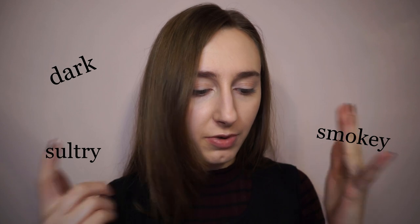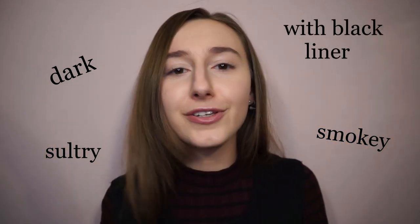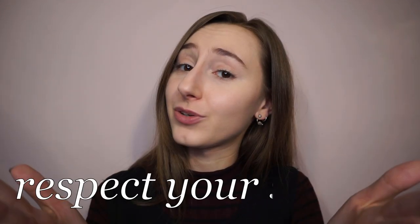Today we're going to do a real smoky eye. It will be dark, it will be smoky, it will be sultry with black liner and all the things you want, but respecting your shapes. So let's go!